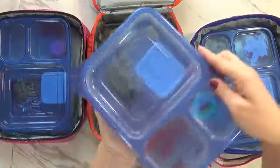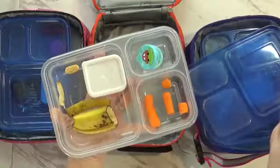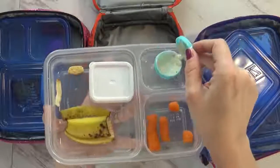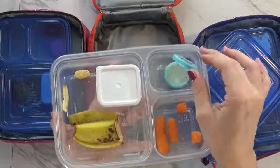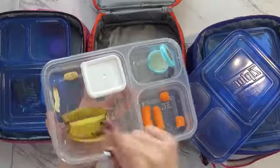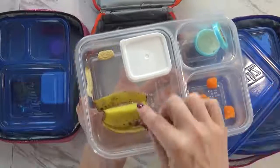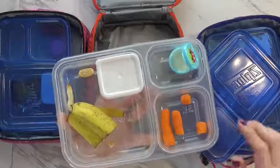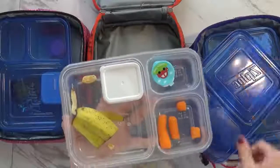On to Jackson's. He ate most of his carrots and most of his ranch — I know he really likes ranch. He ate all of his cheese, he ate his cookie, and Lily ate her cookie too — I forgot there was a cookie in there. He also ate all of his banana and all of his PB&J, so he did really good. Good job, Jackson.